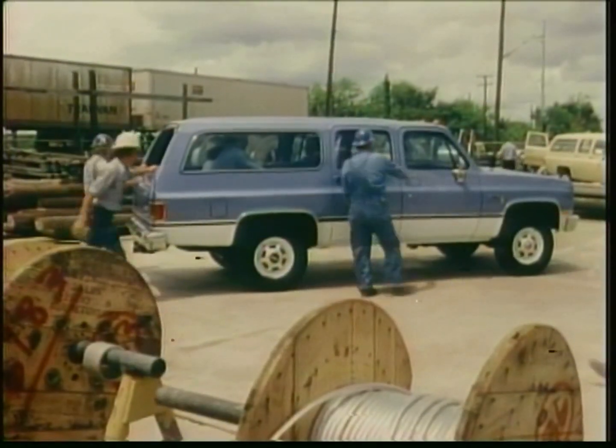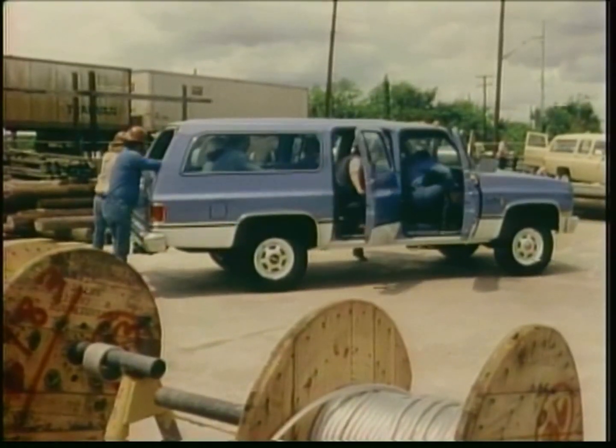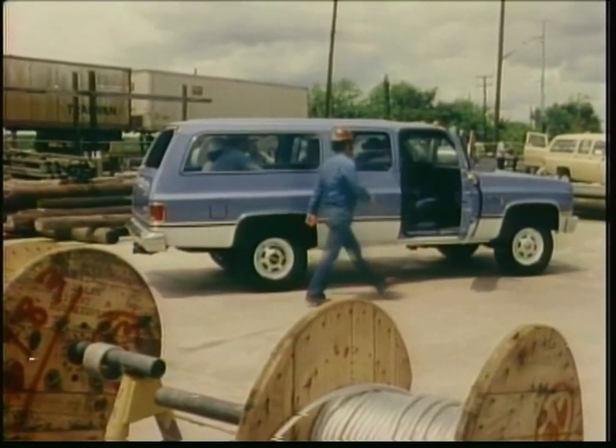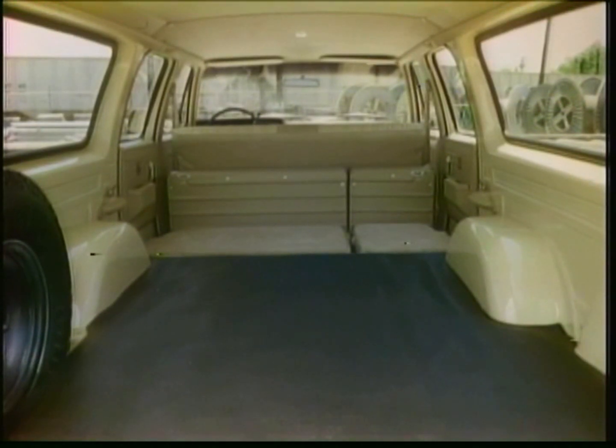With the optional center and rear bench seats, the Suburban will accommodate nine adult passengers, plus 35 cubic feet of cargo. And for cargo needs of up to 144 cubic feet, with still plenty of room for three adults, just use the standard front bench seat and fill up the rear.